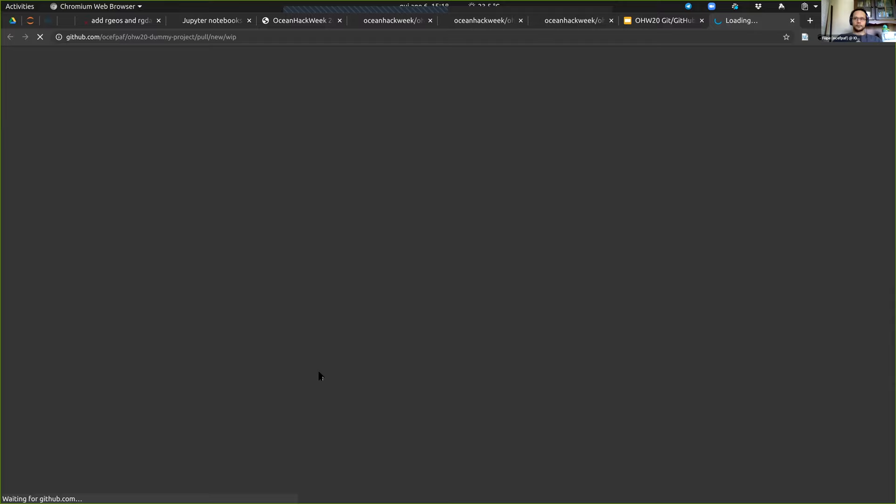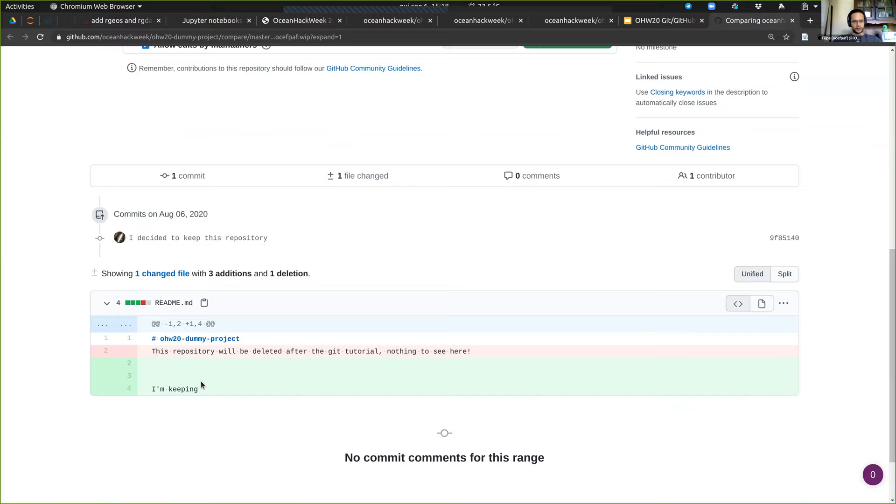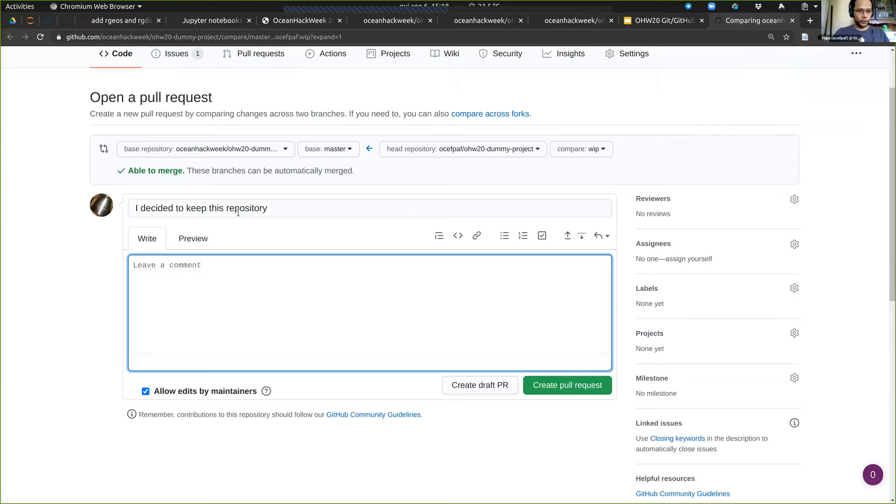It's comparing the changes between my changes and what's upstream. I can see the changes here — delete this and edit this. I can leave a message, and I'm going to leave a message to Joseph, tagging his GitHub handle to say 'can you review this, please?' Then I create a pull request by clicking the button.